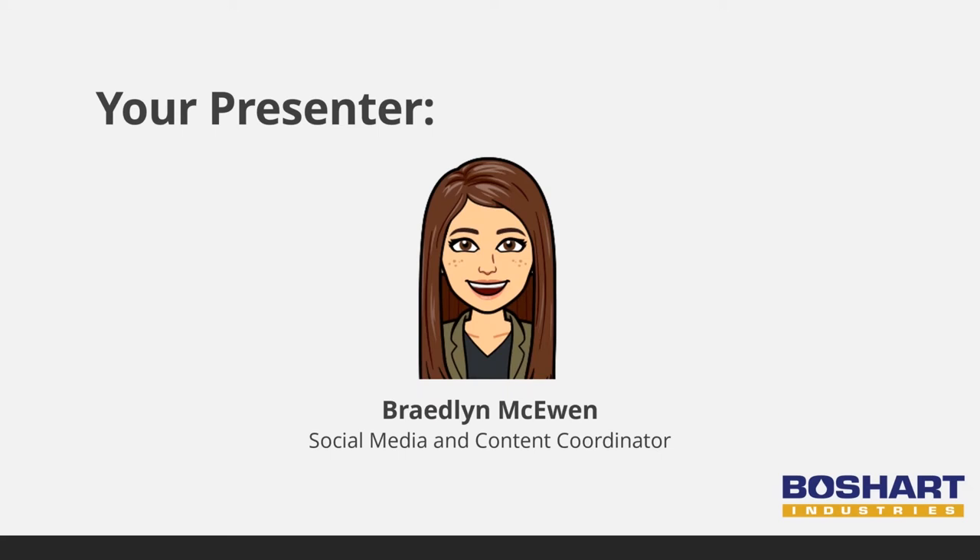Any questions we cannot get to, we will reach out following the presentation. Throughout the presentation, you can type out any questions you have. You should see a sidebar on the right-hand side of your screen. If you click on the top button, which looks like an arrow in a box, it will open a menu with a question box. Please note the slide number if you're referencing a specific slide — the numbers will be displayed on the bottom left of the slide.